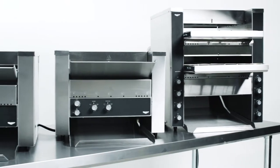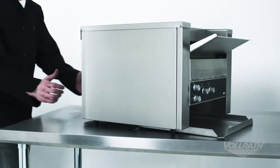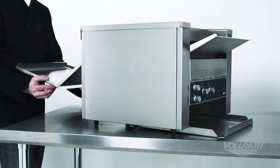Welcome to Volrath University. I'm Chef Rich and we're here in the Volrath Test Kitchen to discuss the features and benefits of the Volrath Convertible Conveyor Toaster. This product allows you to convert a standard toaster to a pass-through toaster quickly and easily.